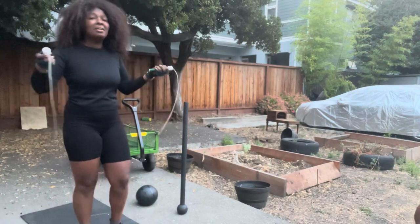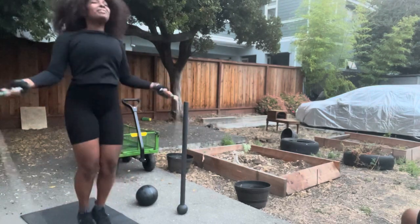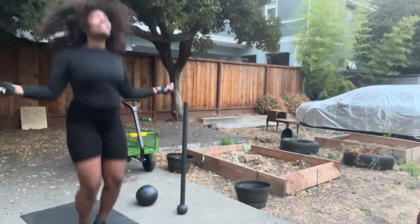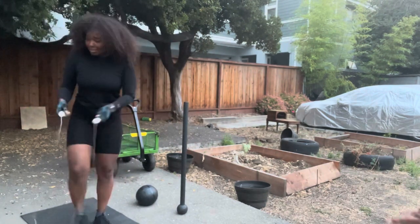My calves are hurting right now — I did some added calf exercises in my program yesterday.